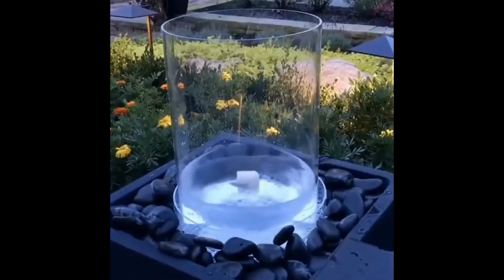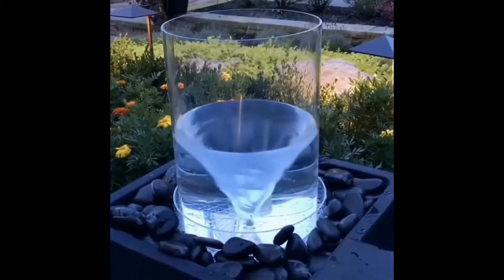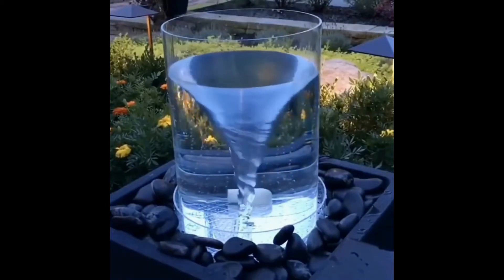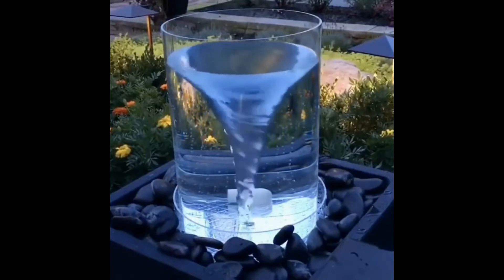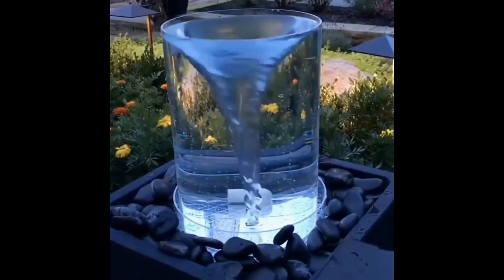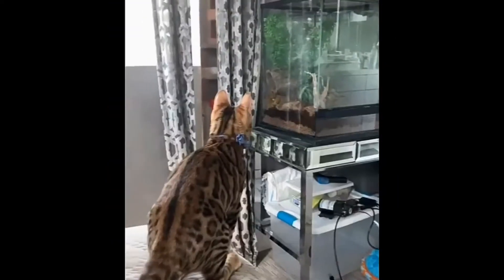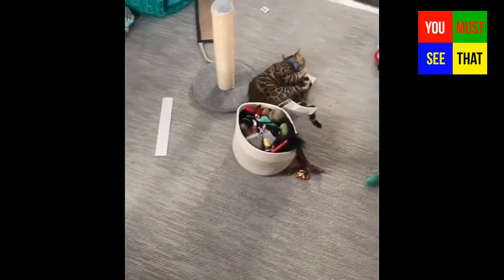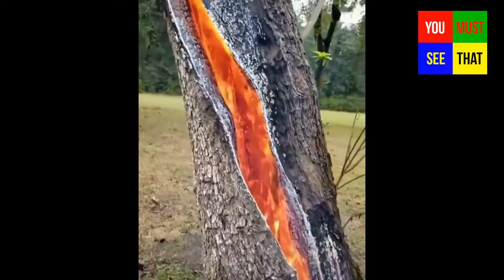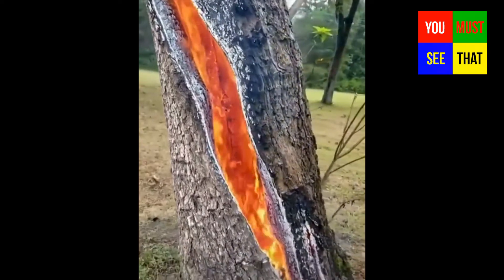This video shows how to make your own water whirlpool in your backyard. This tree burns inside after lightning strikes it.